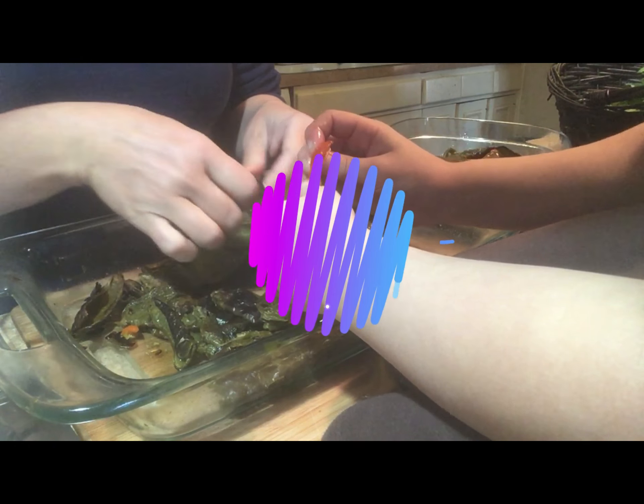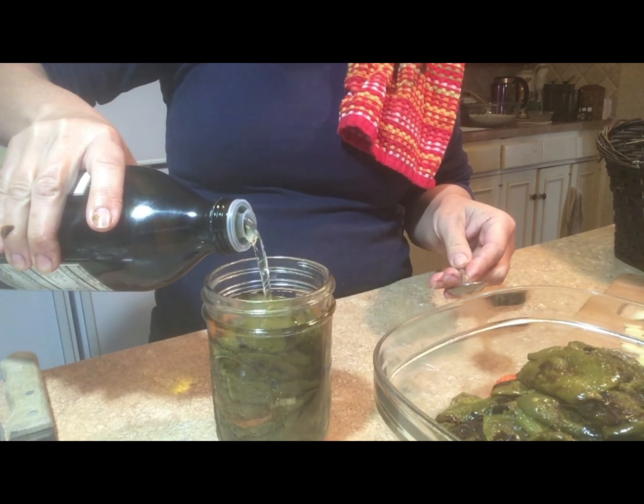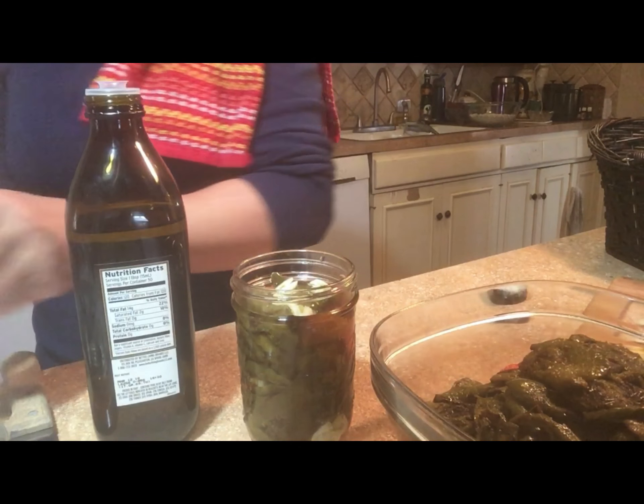I could show hours and hours of this — that would be really entertaining. I've got my jars all ready. That's like a hundred, Mom — that's too much, okay.